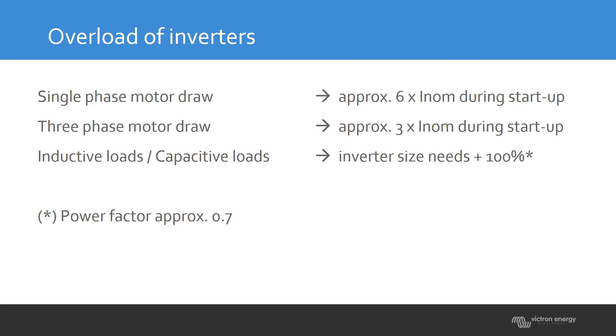In real life, you have to take into account that some single-phase electrical motors can draw about six times their nominal power at startup. So if you have a 1000-watt inverter, you can only connect a very small single-phase motor, because that motor needs six times its nominal power to start — meaning you can only use about 10% of that inverter for the motor.